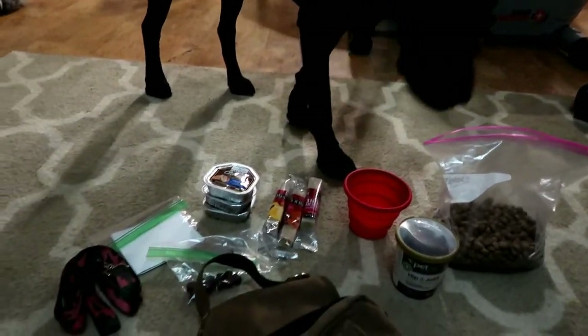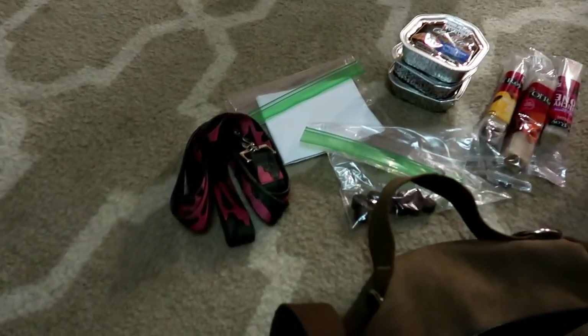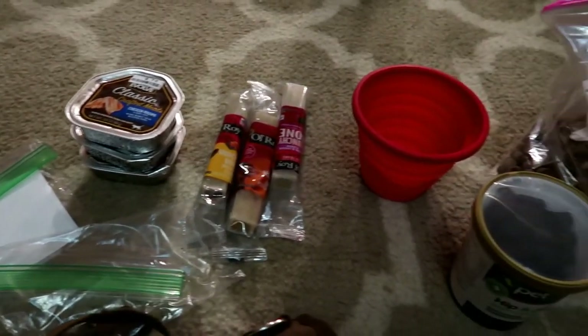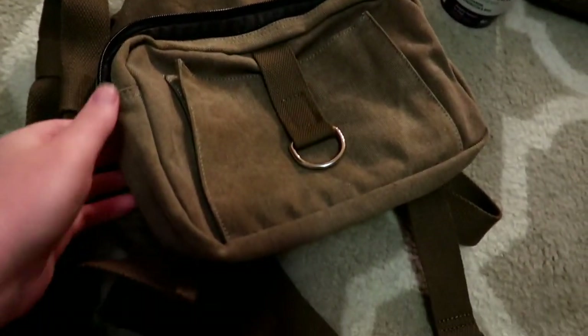That's all your stuff Leia - just wanted to show you a quick shot of everything here, and then I'll go through each item one by one in her pack.